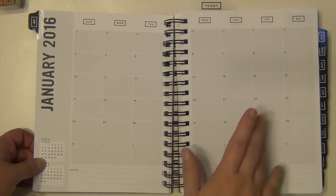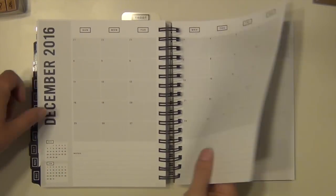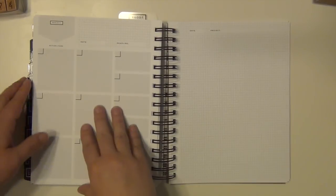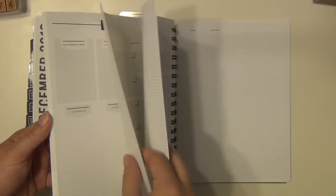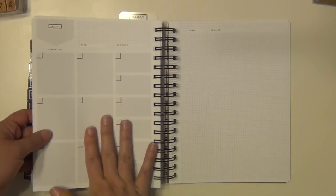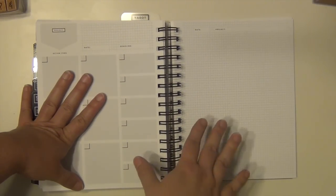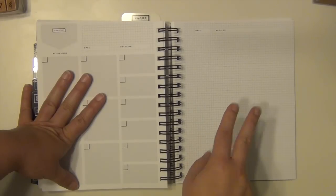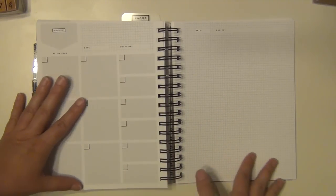The month at a glance pages are going to be my YouTube schedule. Every single day that I plan on uploading a video — either scrapbooking or BookTube — I'm going to write it in the designated day, and I usually just make a little slash through each day as it passes so I know that day is gone and I did post. After December, in the back, there are a few more project pages. I'm going to use one of those and then the rest of the grid pages — there are a lot of them — for my yearly reading goal for next year.